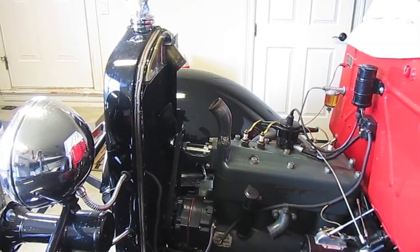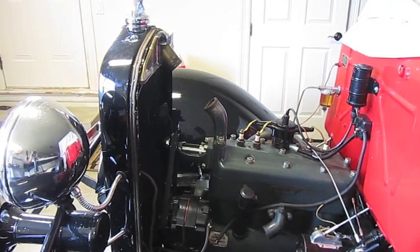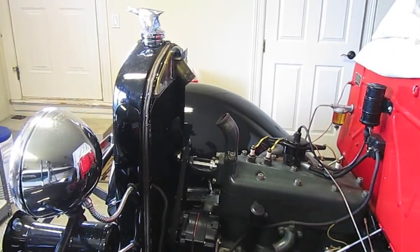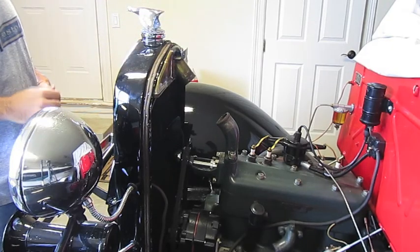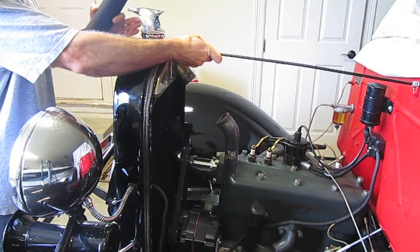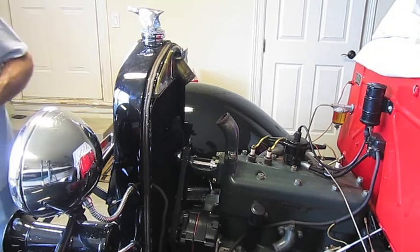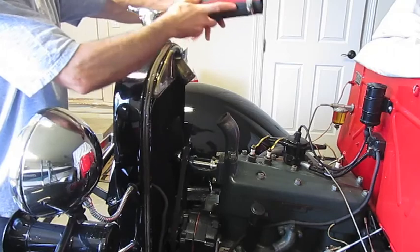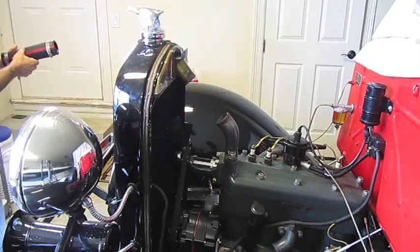These next few steps will show you how to remove the radiator out of a Model A Ford. Let's summarize what we've done so far. We've removed the hood from the vehicle. The radiator support rods — there are two of these — we've removed those so we can take out the radiator. We also removed all the radiator hoses, both top and bottom.